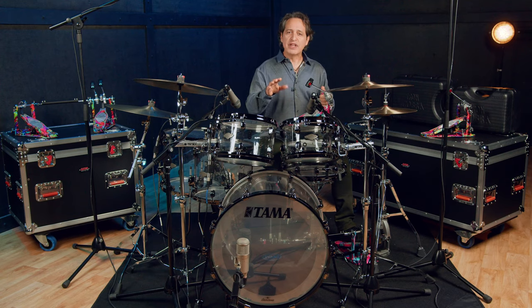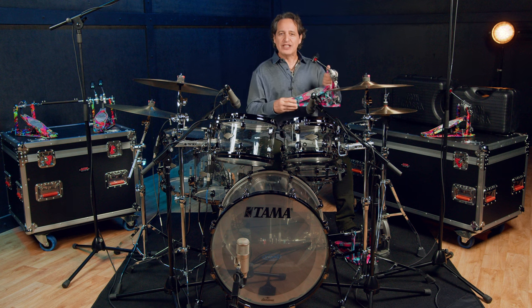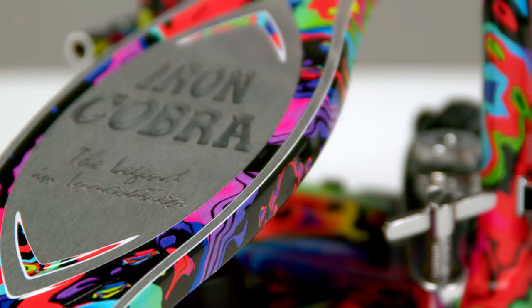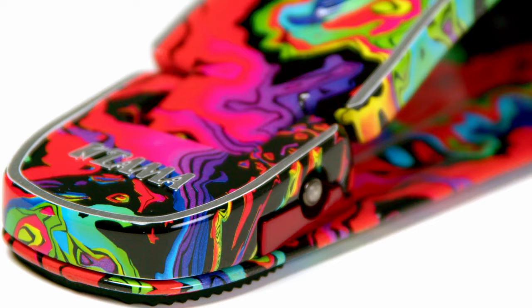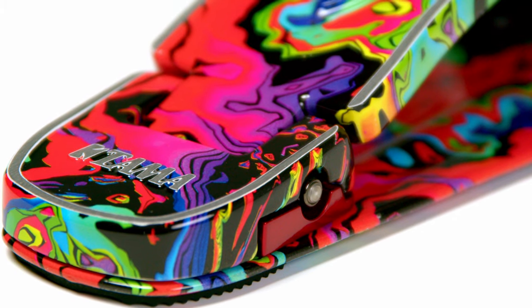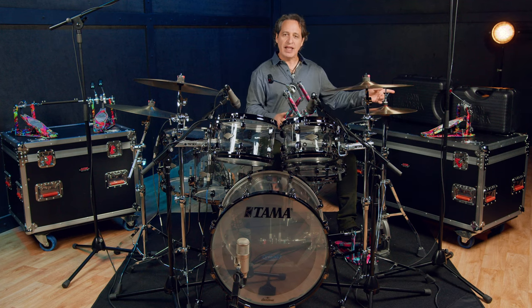I will take you through the details of the pedals but as you can probably tell the main thing is the new colors and they are incredible. The pedals come in two colors. There's the marble coral swirl like I have here and there's also the psychedelic rainbow, which is the double pedal on my right and the single on my left.